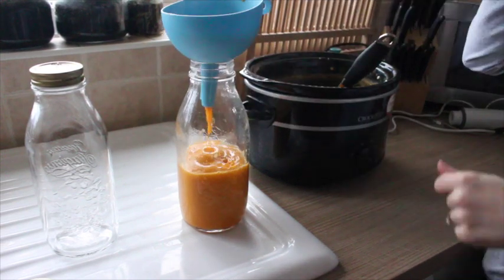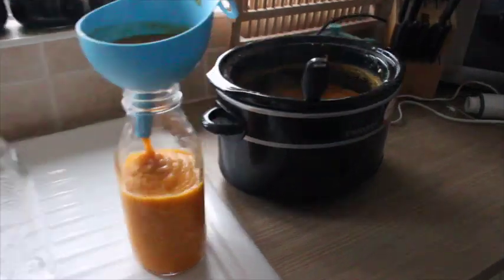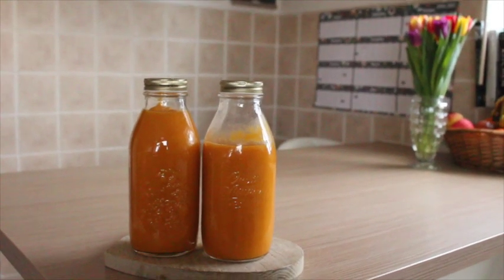I really hope you've enjoyed this recipe. Let me know if you give it a go, and I will catch up with you very soon.